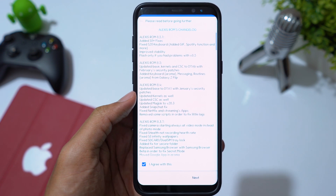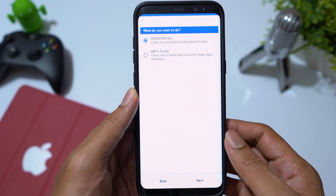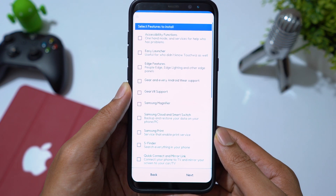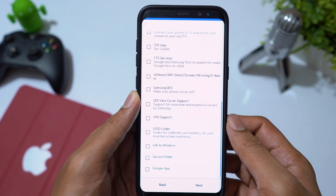Agree to the terms — you can also see changelogs for all versions of this ROM. Click Next. You need to select Clean Install here. Then select the features to install. I choose edge features and leave the rest of the features unchecked.